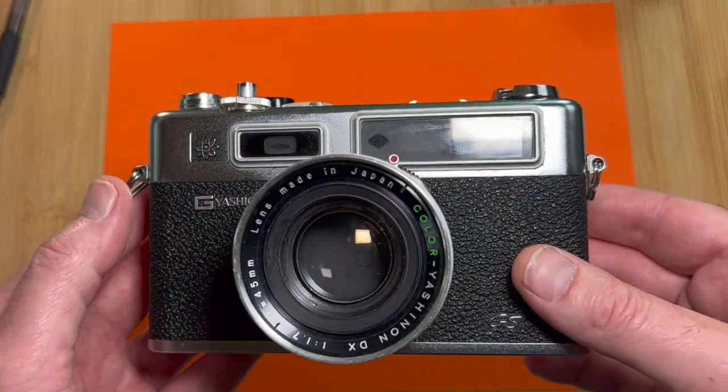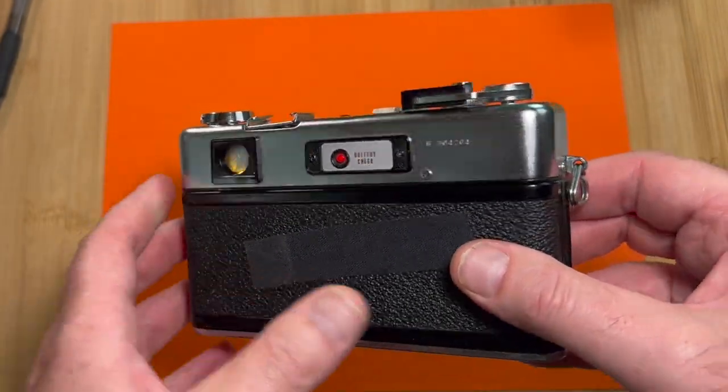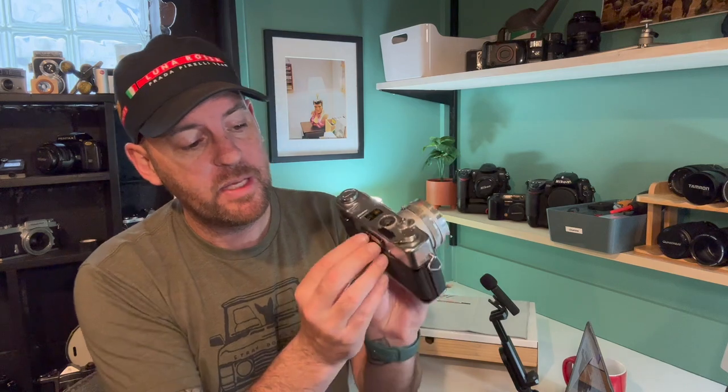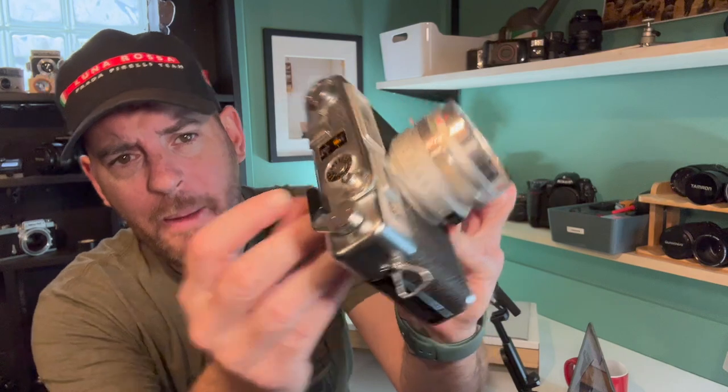All in all this camera feels wonderful in the hands and is super durable. When it was first developed it took a strange battery; these days it takes an LR44 and you'll need an adapter — it's a bit fiddly. This one actually has a bit of aluminum foil in it, but it works. Press the battery test light on the back and you see it light up green — battery's good to go. The battery lasts a really long time.